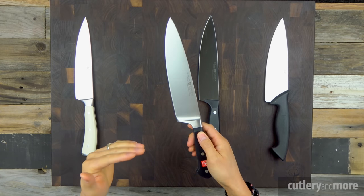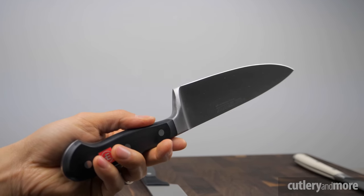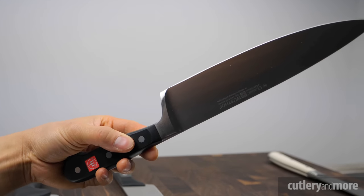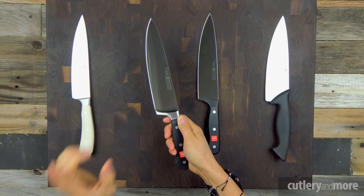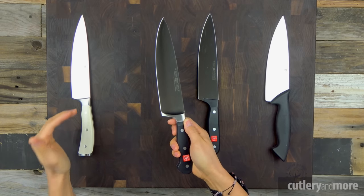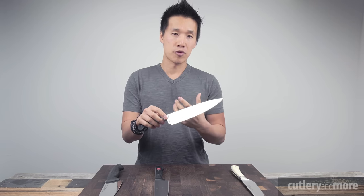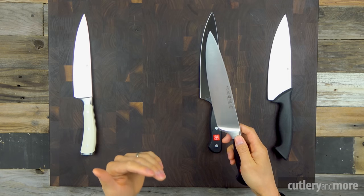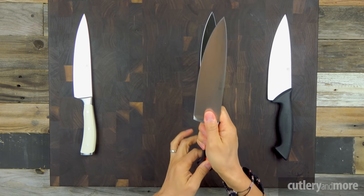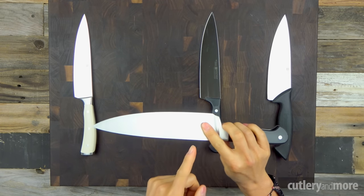Next we have the Wusthof Classic — the original Wusthof that we've all come to know and love. It's been in the lineup since the very beginning and offers the largest selection of knives in the Wusthof lineup. The profile is very similar to the Classic Icon, but the major difference is a full bolster here versus a bolsterless or tapering bolster on the Classic Icon. The full bolster adds stiffness, and when prepping food for extended periods, it gives you a much better grip while providing your middle finger a buffer between your hand and the blade.